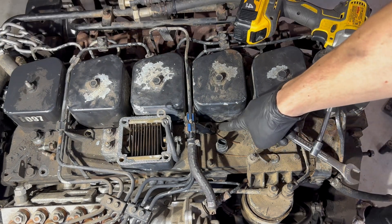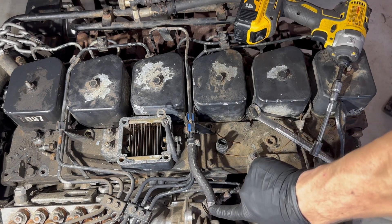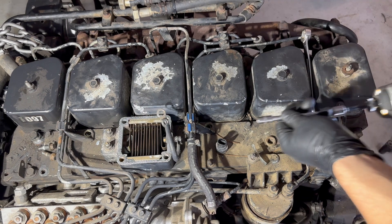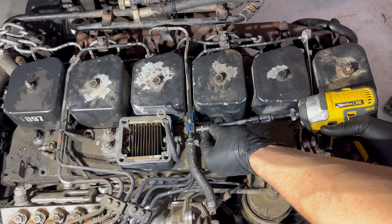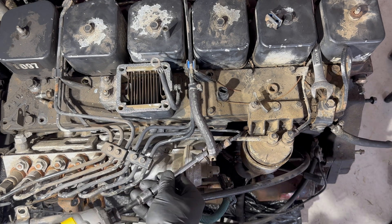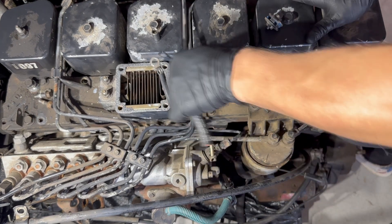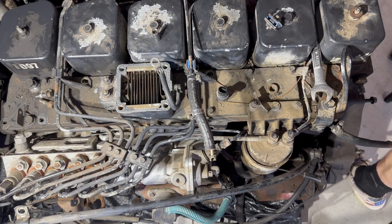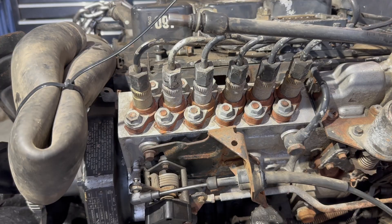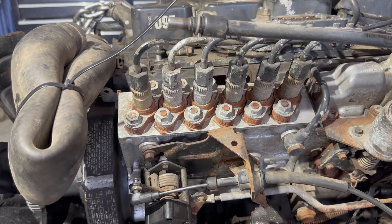Once those are off and the brackets are loose, take the boost line off — it goes from the AFC housing back down and around into the wastegate for the turbo. Use a 5/16s to zip that off, then take the hose clamp off with a 1/4". Now the vacuum line is off enough to get this stuff out of the way. Bend it up carefully and now we're looking at the p-pump again — use that 3/4" to bust all these loose.